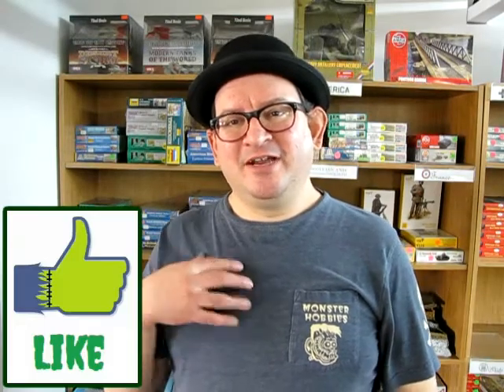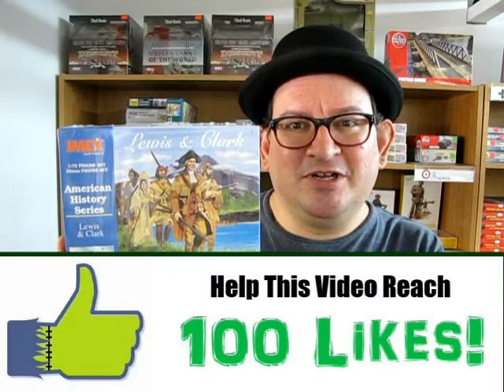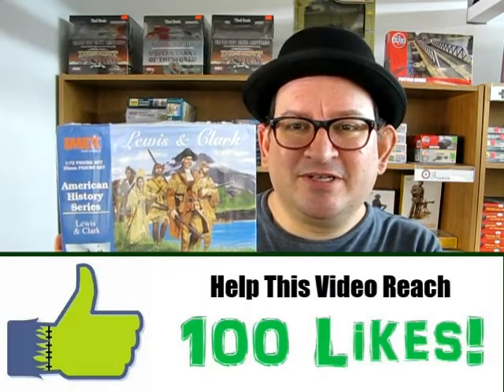Hello everybody, welcome back to another awesome unboxing kit. My name is Trevor Selescu and I'm the owner of Monster Hobbies in High River, Alberta, Canada. So today we are going to be looking at the IMEX kit of Lewis and Clark: The Expedition. This is a 1/72nd scale kit. It is not a military kit per se, but it does have a lot of cool things that you could use in your other 1/72nd scale models, as well as it makes a great diorama for school projects and helps you learn about history. So without further ado, let's go down to the bench and see what's in the box.